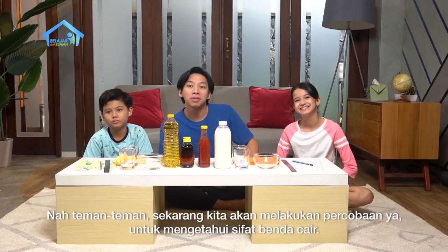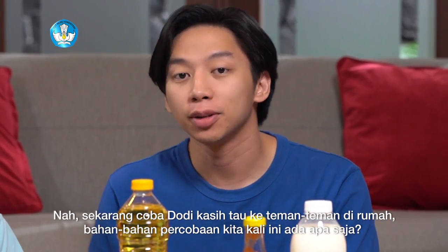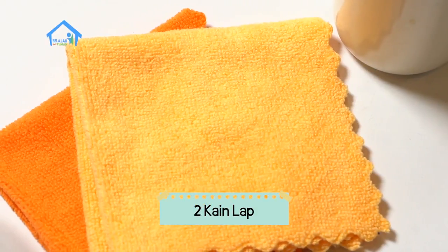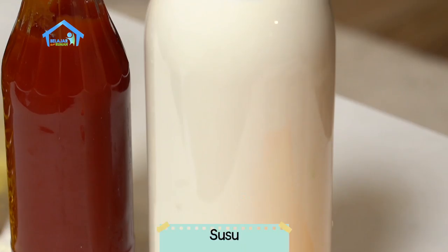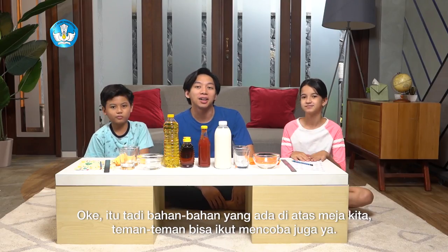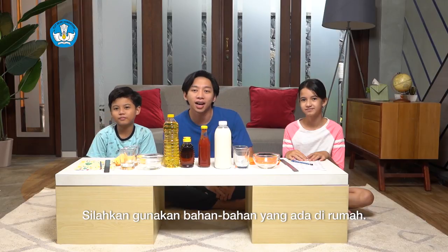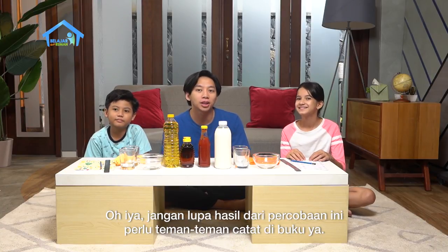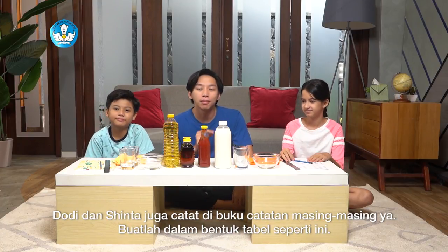Nah teman-teman, sekarang kita akan melakukan percobaan untuk mengetahui sifat benda cair. Sekarang coba Dodi kasih tau ke teman-teman di rumah bahan-bahan percobaan kita kali ini. Di atas meja ini ada 2 buah penggaris, 2 kain lap, 4 gelas, 2 mangkok, dan juga ada susu, saus tomat, madu, dan minyak. Teman-teman bisa ikut mencoba juga ya, silahkan gunakan bahan-bahan yang ada di rumah, tidak perlu persis seperti ada di sini. Jangan lupa, hasil dari percobaan ini perlu teman-teman catat di buku ya. Dodi dan Sinta juga catat di buku catatan masing-masing. Buatlah dalam bentuk tabel seperti ini.